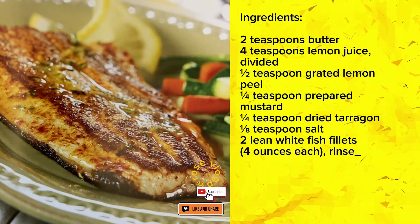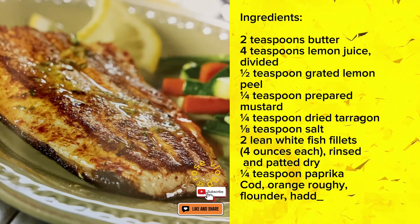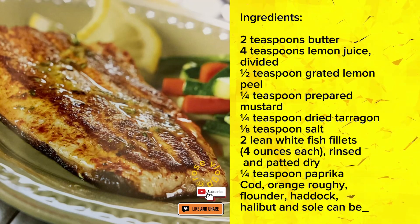2 lean white fish fillets, 4 ounces each, rinsed and patted dry. 1 quarter teaspoon paprika. Cod, orange roughy, flounder, haddock, halibut and sole can be used.